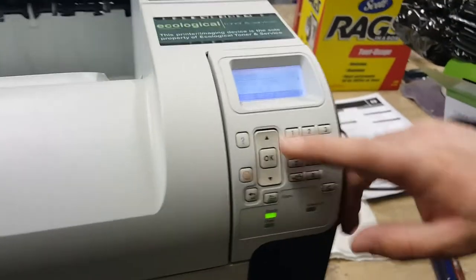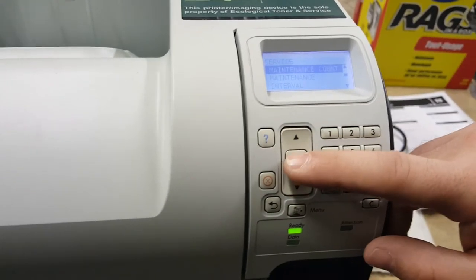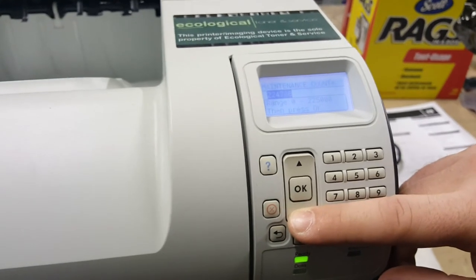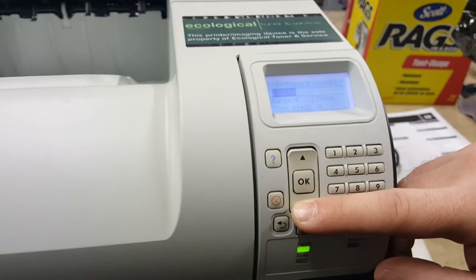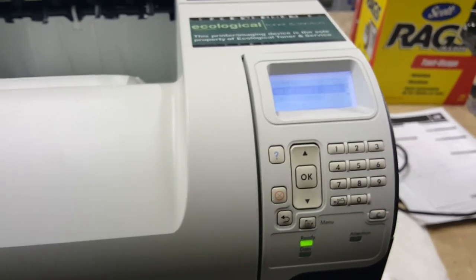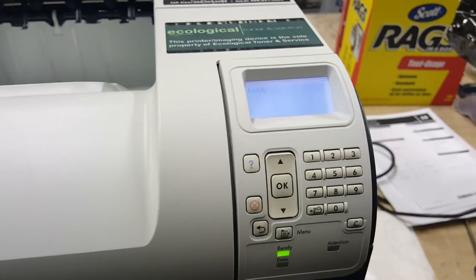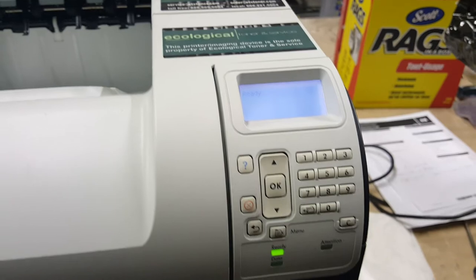We'll just go back up and reset the maintenance count. On this one, you just hit the down arrow and it'll scroll — just let it scroll all the way back to zero. Once it comes to zero, it'll automatically stop. Then you just hit OK. Once you hit OK, it'll give a little asterisk next to it, and that setting's been saved. You're still in the service menu, but if you just back out of it, you'll go back to ready. As you can see, it just sits in ready and the maintenance message is off.